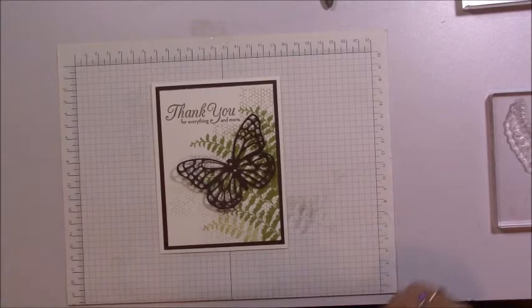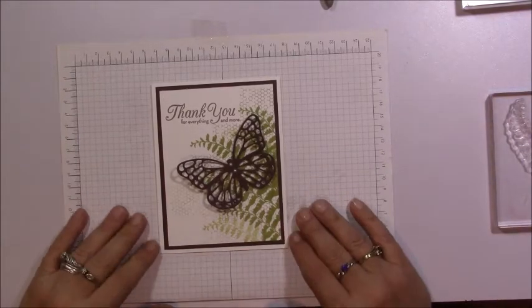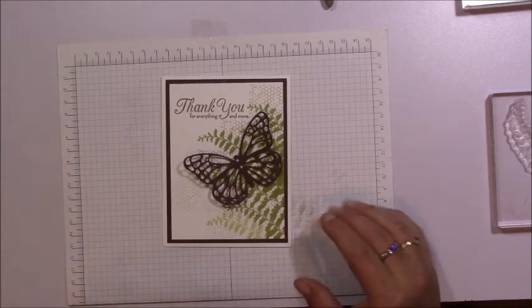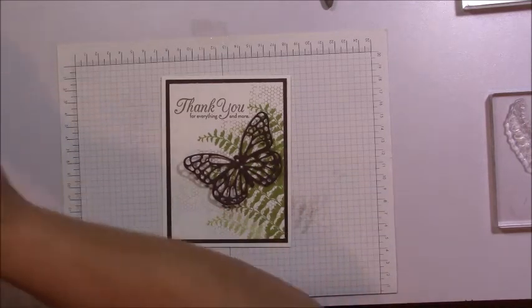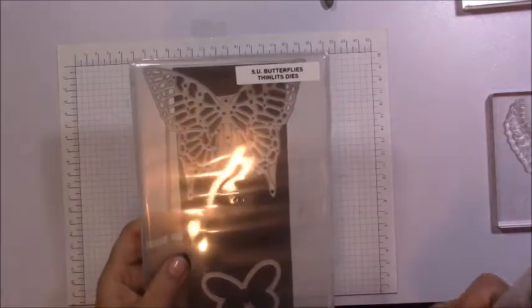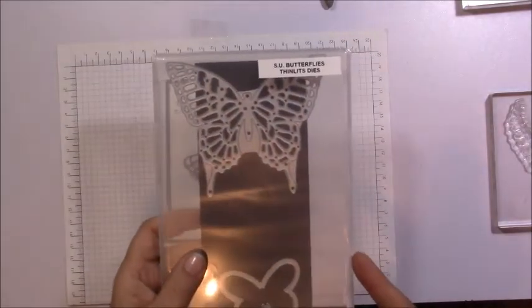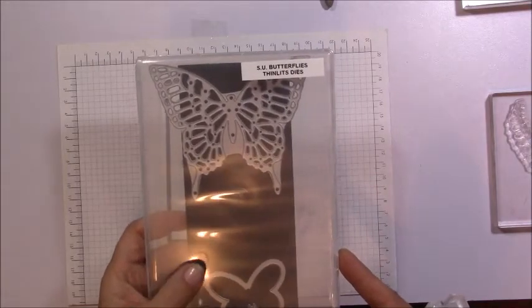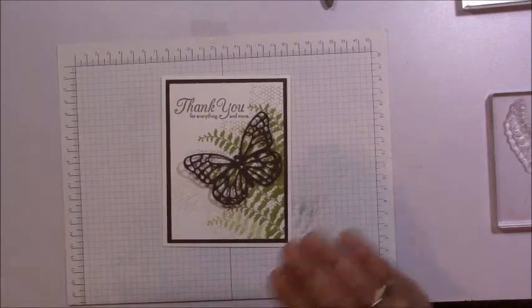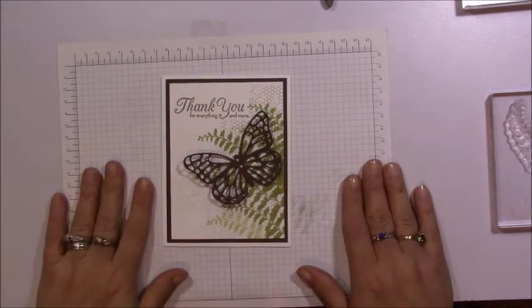Hi everybody, this is Audrey from Country Stampers. Today I have this beautiful thank you card using the Butterfly Basics stamp set and the Butterfly Thinlits as well to create this card. It's just a beautiful, simple thank you card.